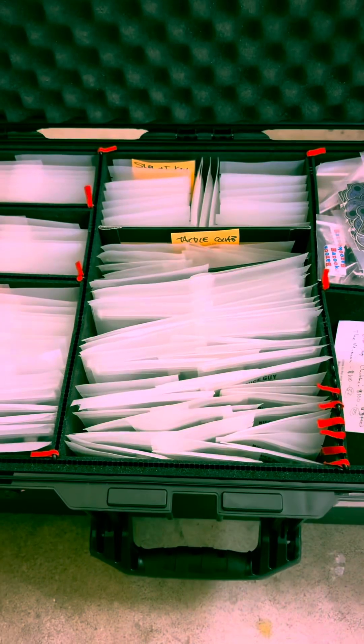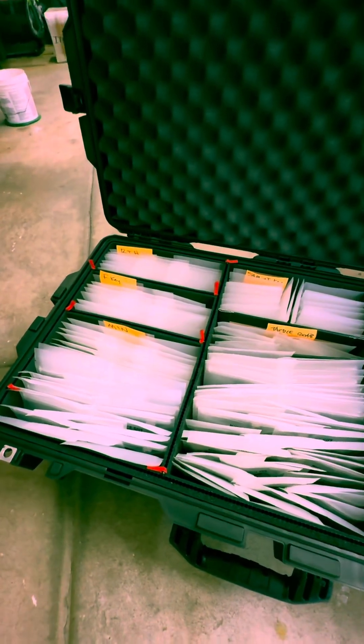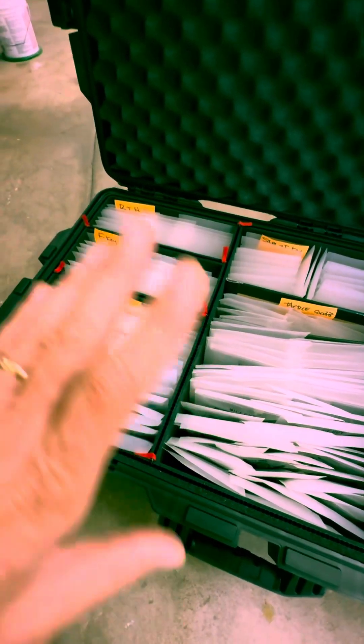Hey everybody, Arch here. I just thought I would do a quick video showing the things that I'm bringing to Makers Syndicate. We'll just kind of get going on that. I just opened the box and I'll come up with the camera around. I might miss a thing or two because I'm trying to bring so many different things, but I'll try to get as thorough a list of what I'm bringing as possible.